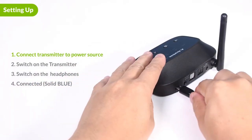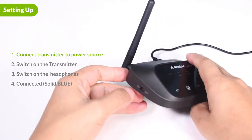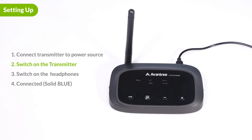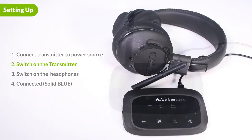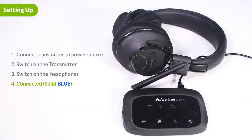First, connect the transmitter to a power source using the USB cable provided and flip the power switch to on. We suggest using a USB wall adapter as a power source. Next, power on all the headphones. Once connected, the indicator on the headphones will turn solid blue.